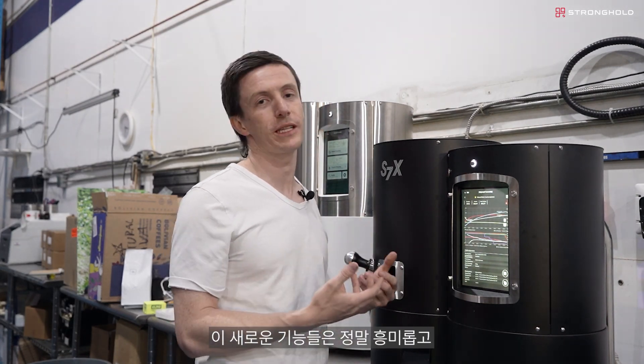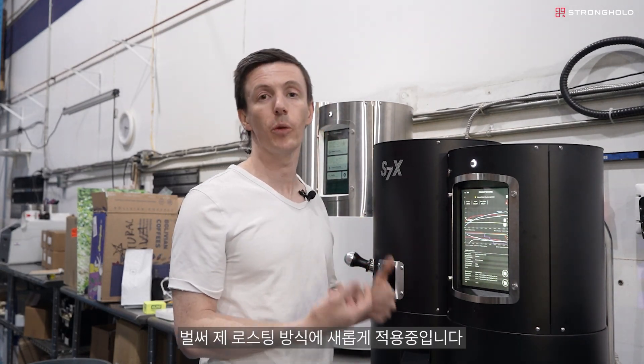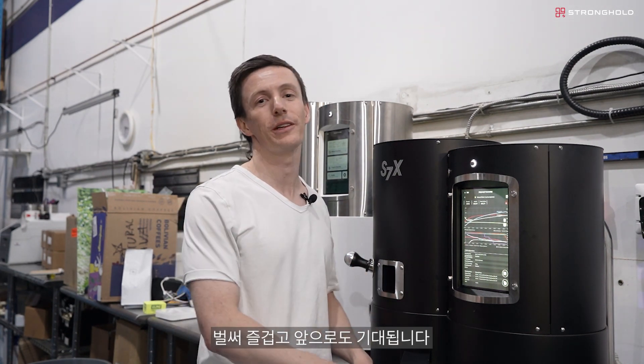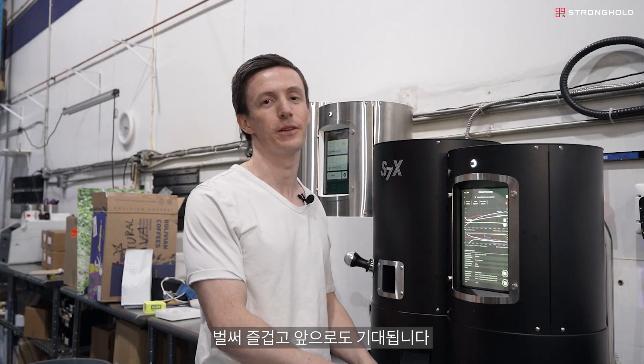All these features are super exciting. They've already had an impact on the way I roast coffee, and I cannot wait to explore it more and learn even more about how to get the best out of my coffee with the S7X.